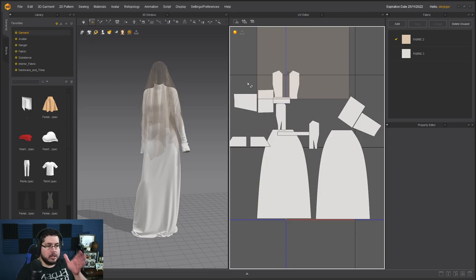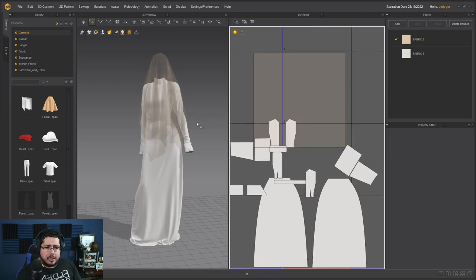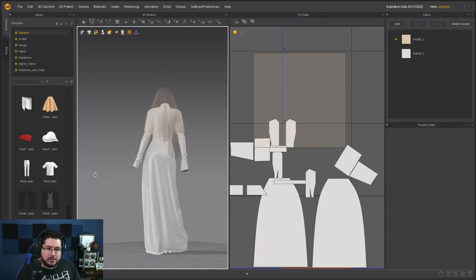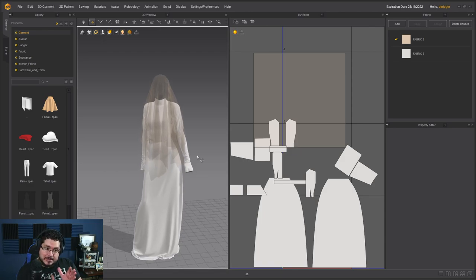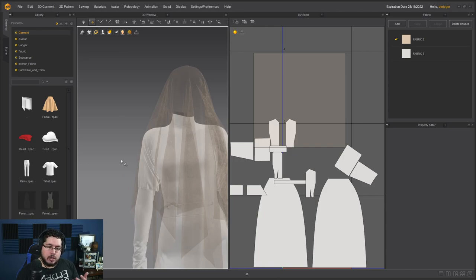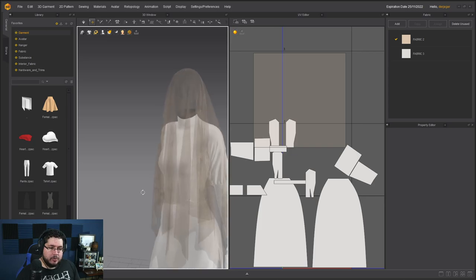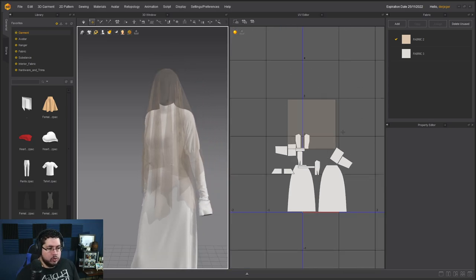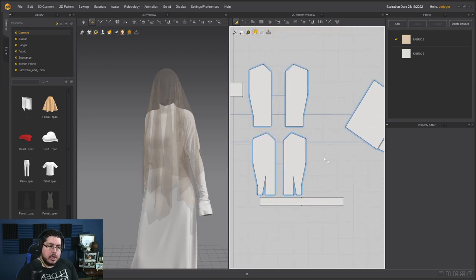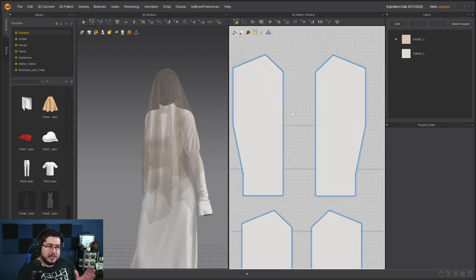We're back in Marvelous Designer and we need to take a look at the patterns. The dress is very nicely laid out and we're going to be exporting it in this pose — it's a really nice creepy-looking pose for our character, gets some nice wrinkles going. We need to keep this specific shape in mind when texturing. Whenever you have two pieces that are split, you're going to see a seam line. Seam lines are not bad — clothes have seam lines — but we want to reduce them as much as possible.